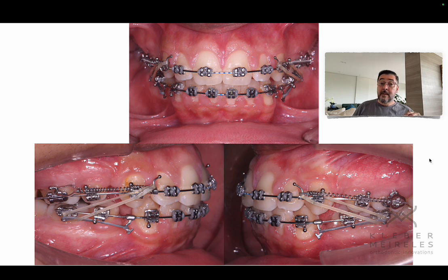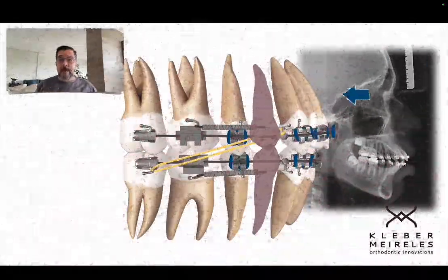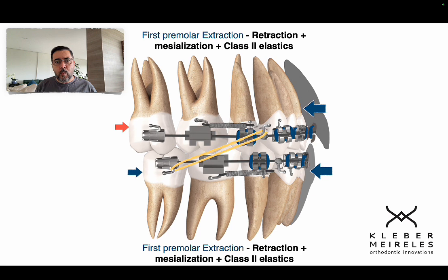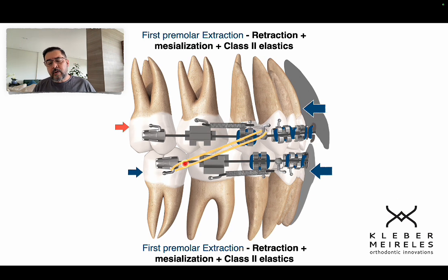Everything is based on solid diagnosis and biomechanics. You usually think of bimaxillary protrusion as requiring full retraction — it is not like that. You don't have eight millimeters distal to the roots of the lower incisor for that type of retraction, and not in the upper incisor either. Always pay attention to the patient's profile. At some point I want to lose anchorage and fix everything in a Class 1 relationship.